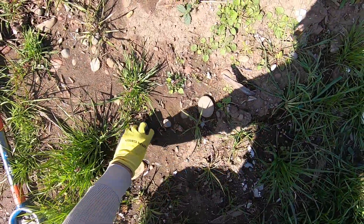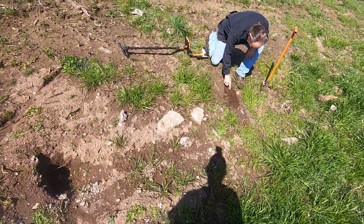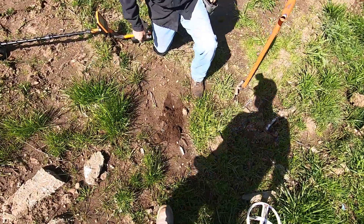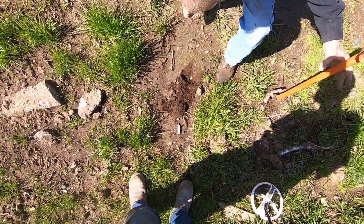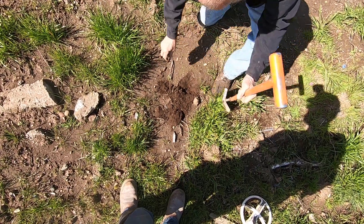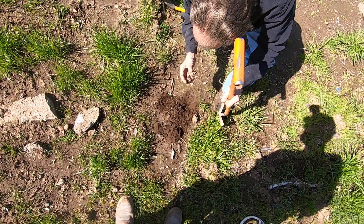Tarp rivet. What is that? Tarp rivet. That's all junk probably. Probably junk. Yep, junk.